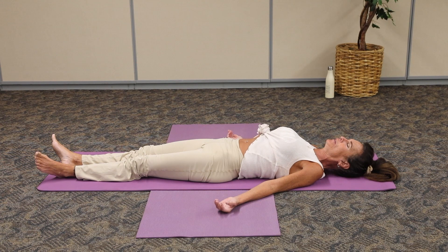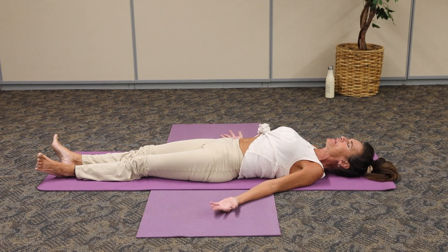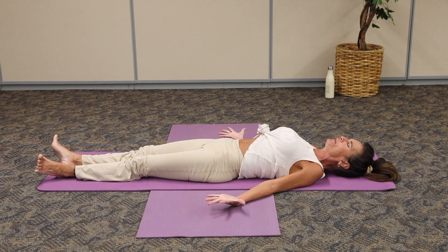Continue breathing and letting go. Now we're quietly going to awaken that body. If you like, you can stay in this pose if you have more time. Otherwise, start opening and closing those fingers, waking up the body very gently, spreading the toes nice and wide.